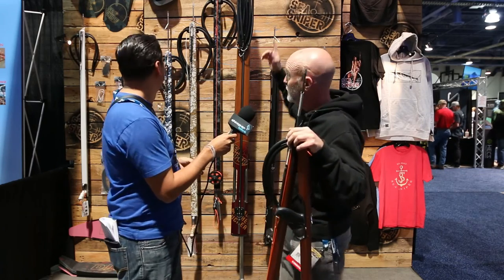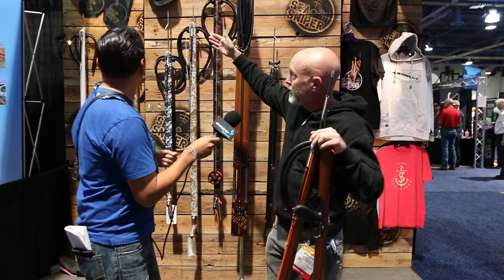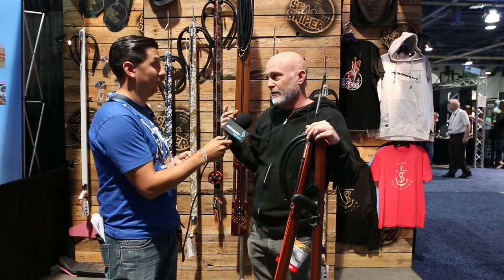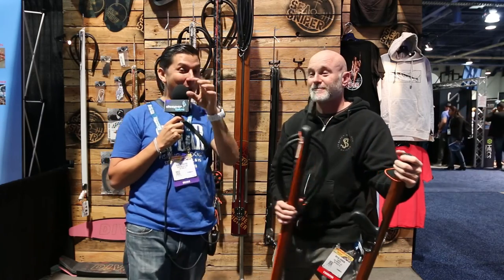But wait, there's more! Sea Sniper is excited to announce a collaboration with Ray from DiveAR, producing four fins together. Two models — the Wahoo design and a wetsuit camo design — are available in fiberglass. Two additional carbon fiber fins are also being made with DiveAR. These are already hitting stores now and will also be available at CSniper.com. The fiberglass blades retail for $3.95 and the carbon fiber blades for $4.95.